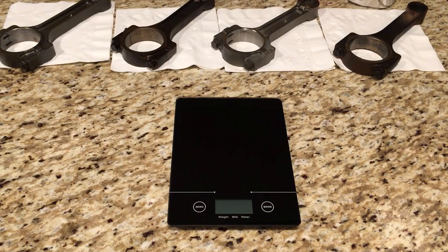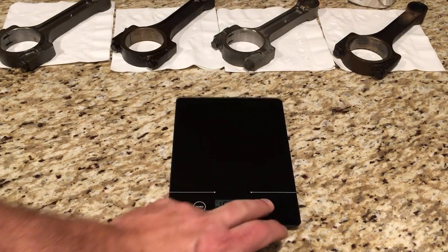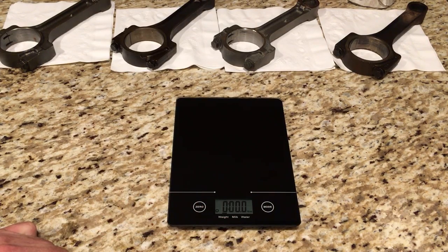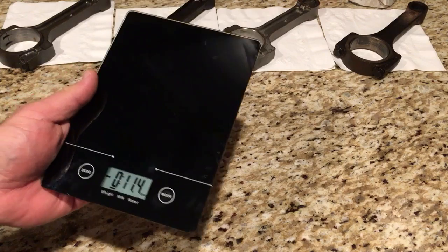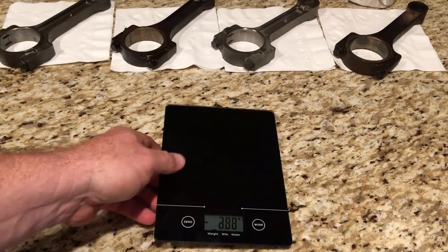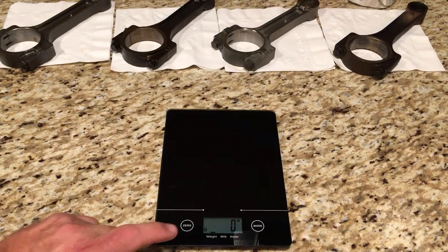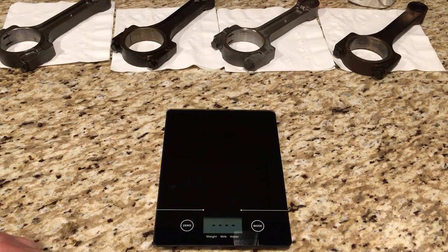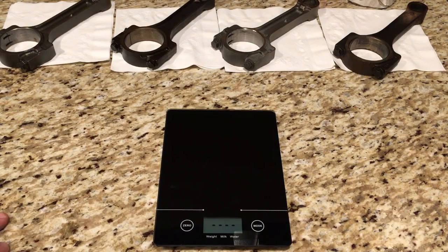What I wanted to show, for the first time in a long time, is the actual weight of the LS Gen 3 and Gen 4 connecting rods. Now this scale — you have to push the button on the bottom to go to grams. So hopefully you guys can see that; we are currently weighing in grams. I wanted to show what you would run into if you ran a Gen 4 rod in a Gen 3 engine without rebalancing.